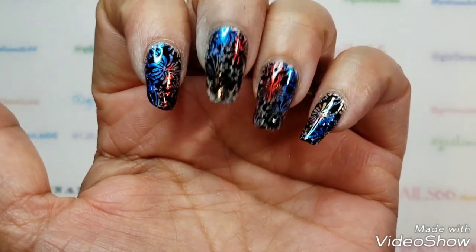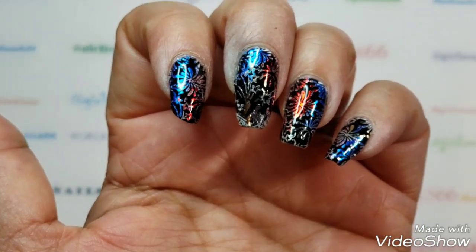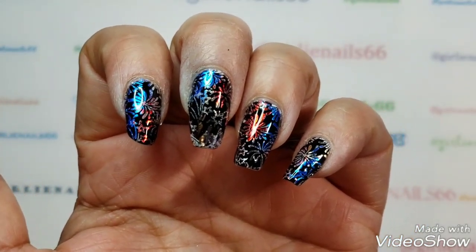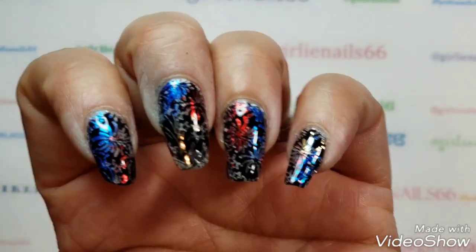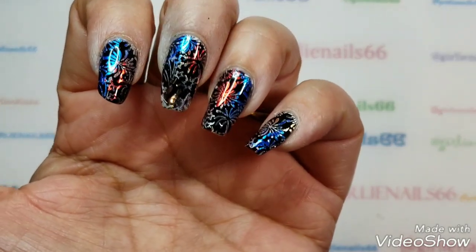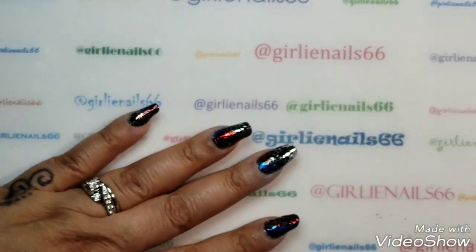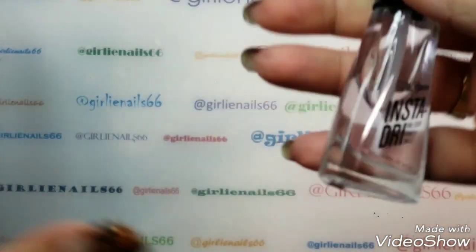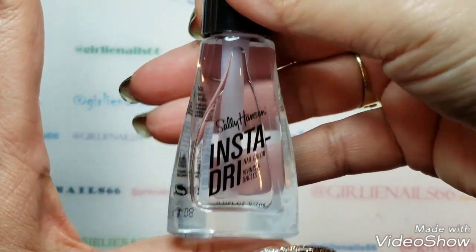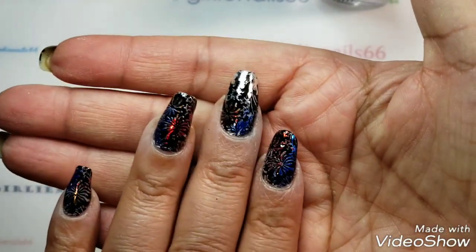Once this is dry, I'm going to top coat them. Previously I always use my Sashvite, but I noticed when I did my She-Modern foil last time, it actually dulled the She-Modern foils. So this time I'm going to try my Sally Hansen Insta-Dry, because I don't think this one will dull the foils as much.